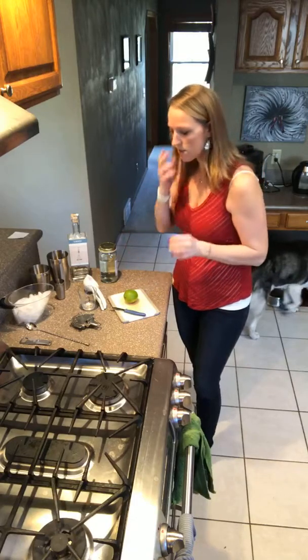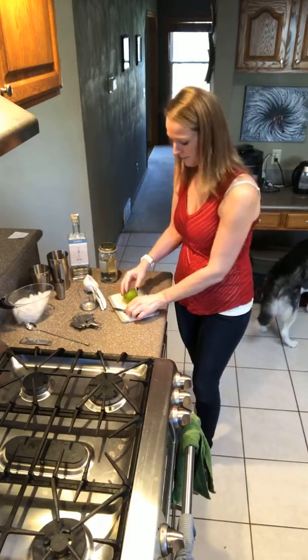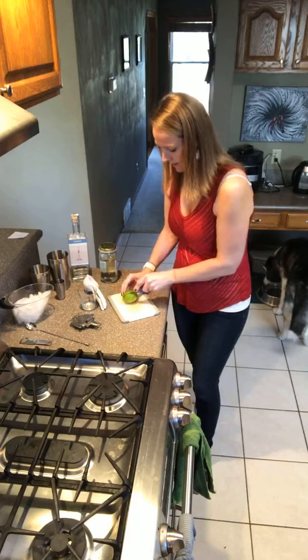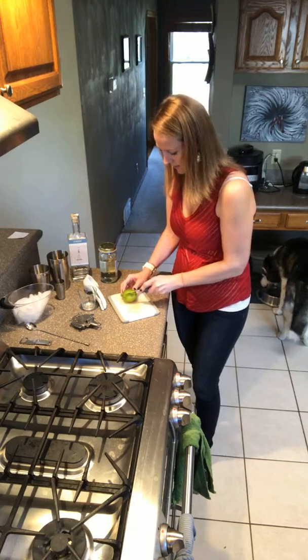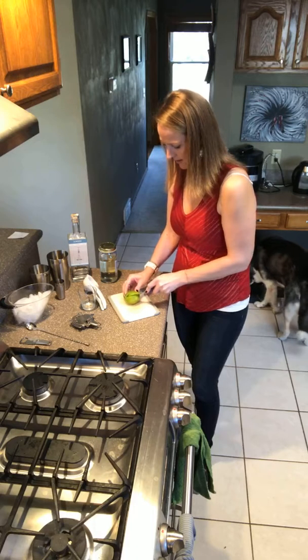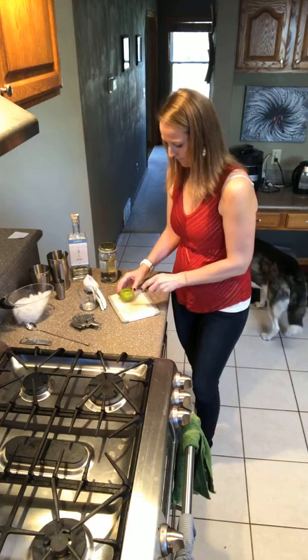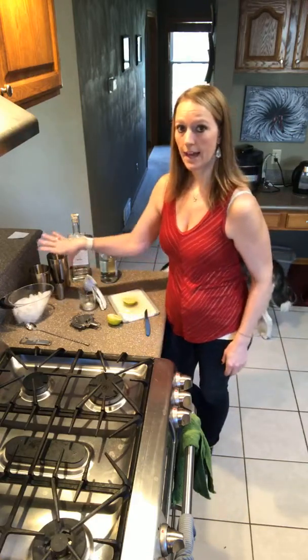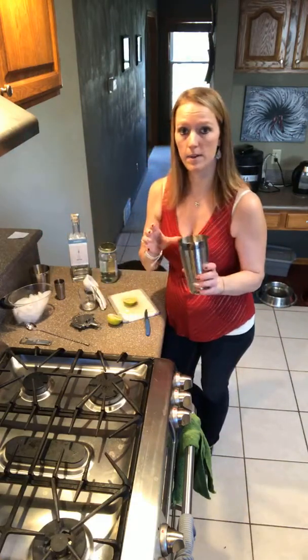I'm hoping it's going to be equally as delicious. We're going to start with a little bit of lime. I'm actually going to get a wedge ready so that I can have a wedge for garnish. I'll get my wedge ready, and then I can cut my lime in half. As always, we start out with a little bit of ice in our shaker.